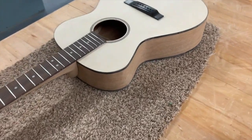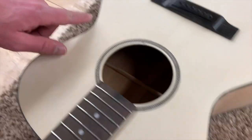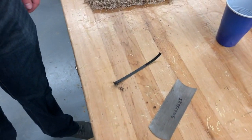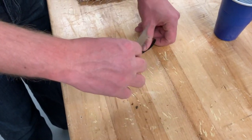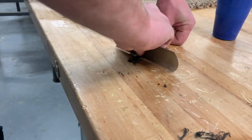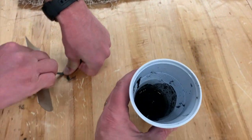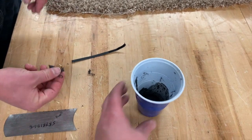To fill some of these spots, especially where the binding had little gaps, we're going to make our own filler. Get a little scrap piece of that binding material, take a cabinet scraper, and just scrape off some shavings. I already threw them into a cup, then add a little bit of acetone — it just melts those shavings right down.